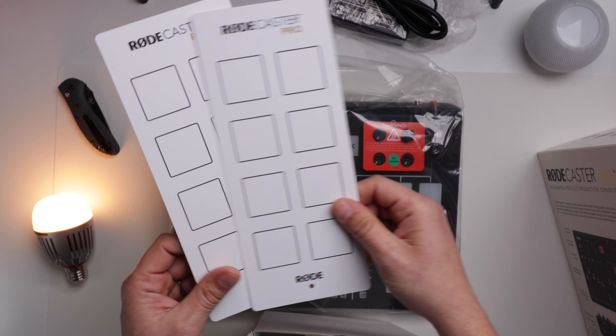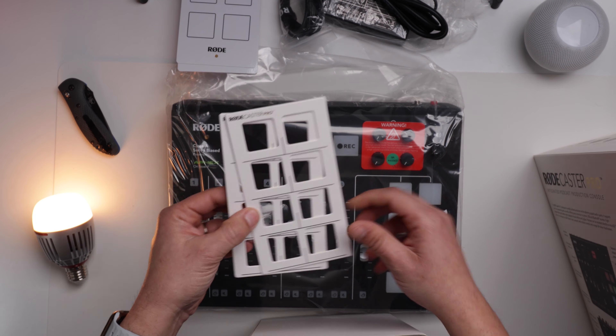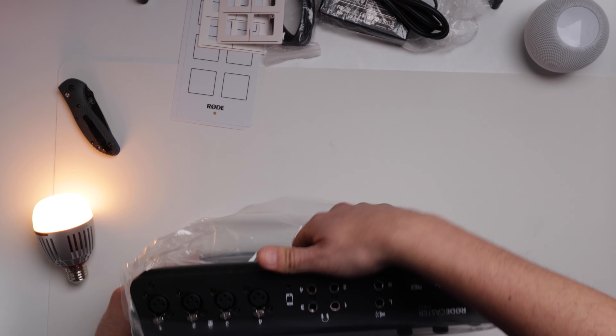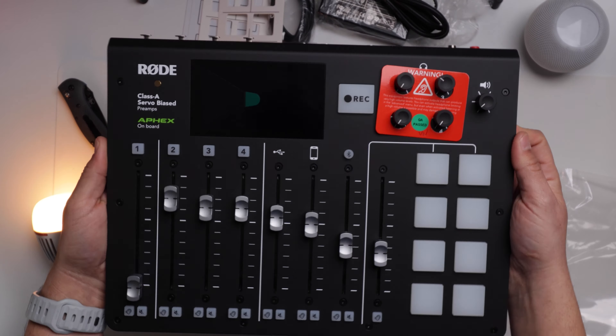Taking the sleeve out, you're presented with the box itself, which has a nice visual of the RODECaster Pro. You get your power lead — USB-C to USB-A — and that cable is what you're going to use to upgrade your firmware. There are some cool labels so you can remember what effects you're using, and a different way of labeling your effects pads.